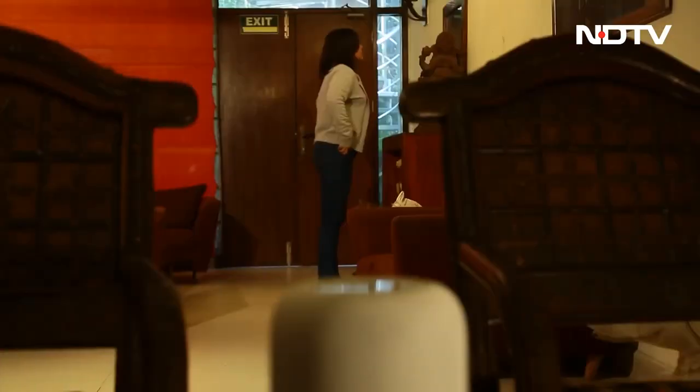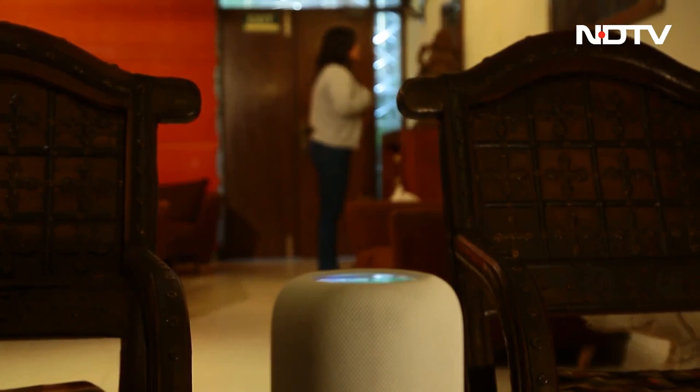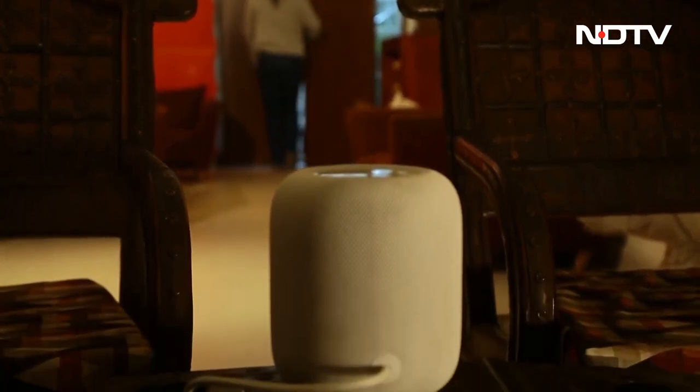It comes with four built-in mics — less than before, but enough to catch your voice from a distance. "Hey Siri, what's the likelihood of rain today?" — "It doesn't look like it's going to rain today." Similar to the older model, the HomePod is Siri-enabled; you can use Siri to play any song you want via Apple Music or ask it any questions.